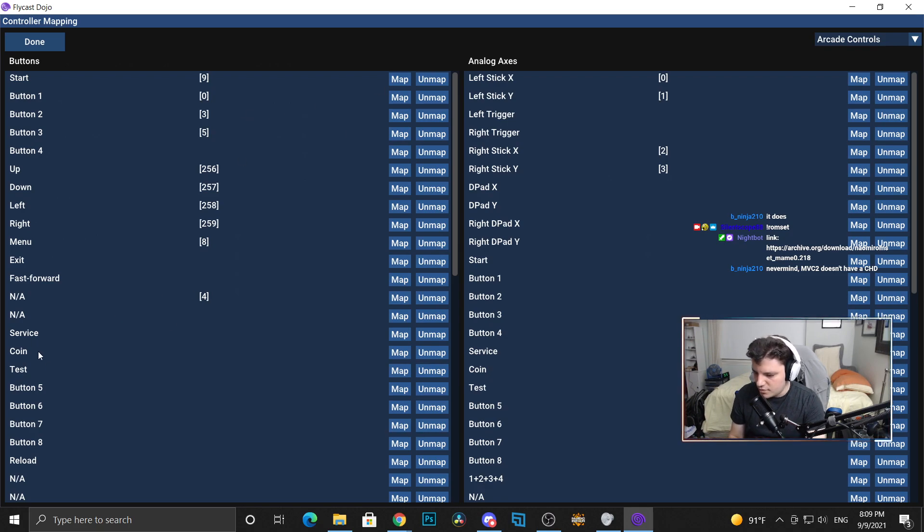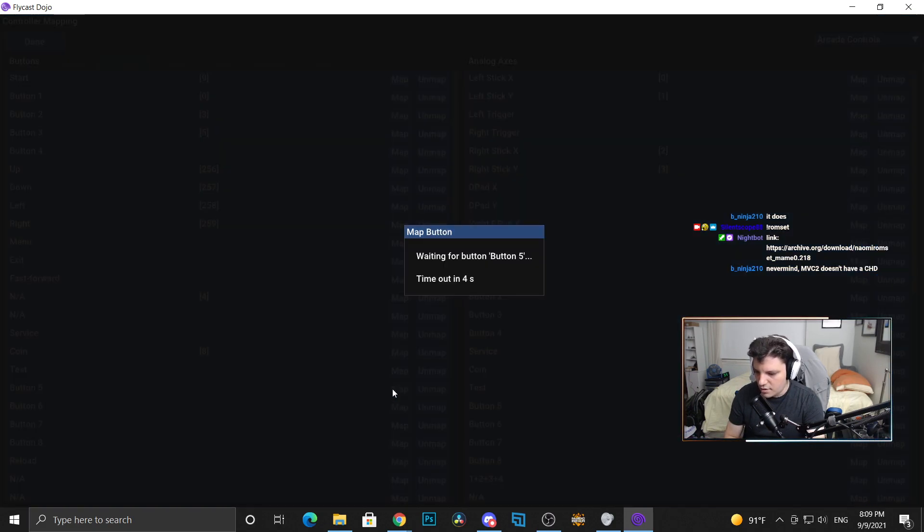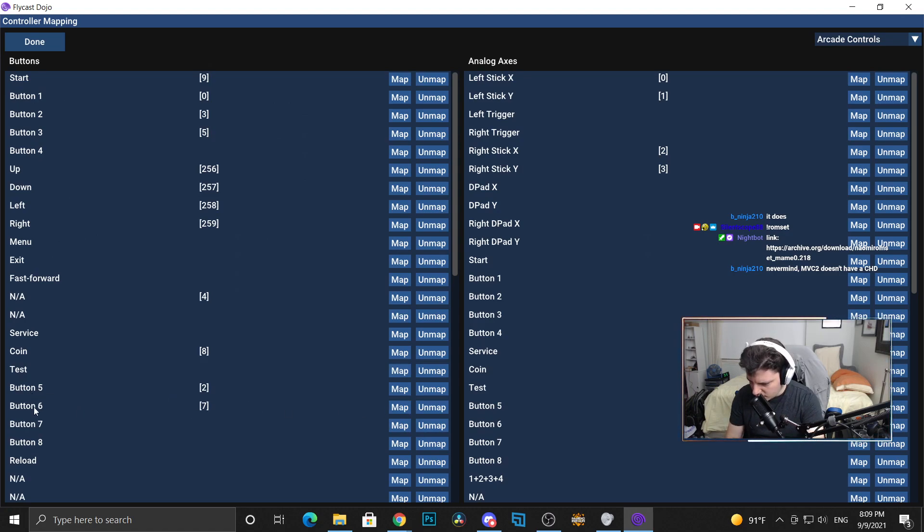So basically buttons one through six are: Light Punch, Medium Punch, Heavy Punch, Light Kick, Medium Kick, Heavy Kick — in that order. Make sure Up, Down, Left, Right are set. Don't forget to do Coin because we are playing on the arcade version. So the full layout is Light Punch, Medium Punch, Heavy Punch, Light Kick, Medium Kick, Heavy Kick.